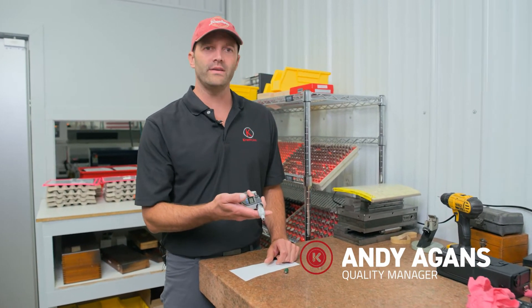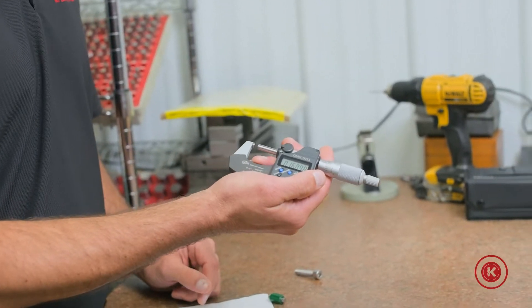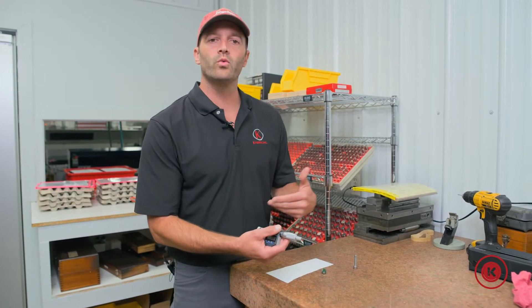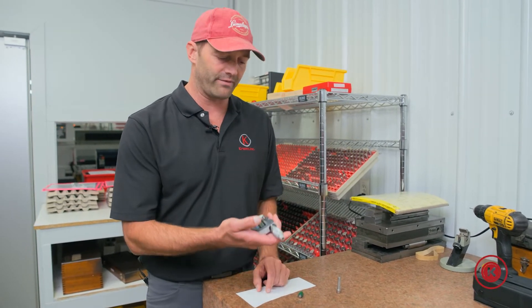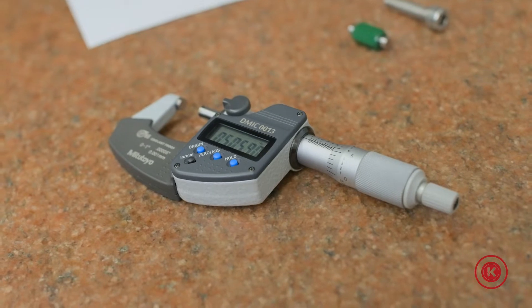Welcome. Today we're going to go through how to use an OD micrometer. What we have here is a digital micrometer, simply referred to as mics in the biz. What we're going to do is run through what you should normally do every day before you start measuring parts — a checklist to ensure that you have properly and adequately calibrated micrometers.